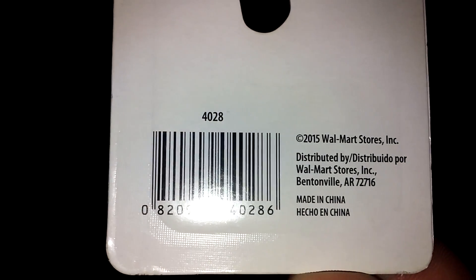There she is. Going over the information it has: tan flip-opening knife, 3-inch stainless steel blade, 4-inch G10 handle. This is the model 428.